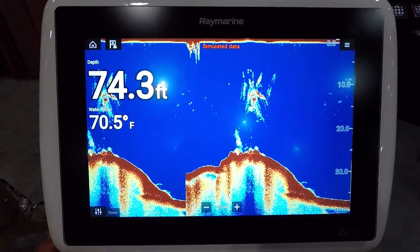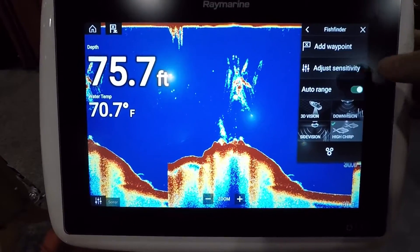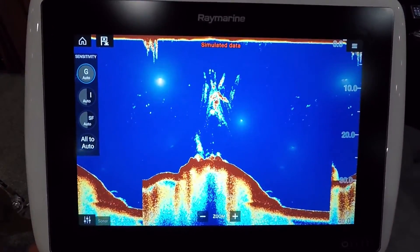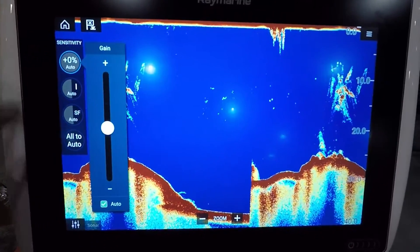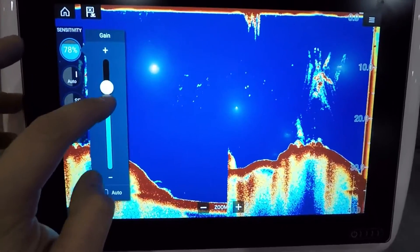From a fish finding standpoint, these units have all the main features you'd expect. In the main menu, if you want to adjust anything you can hit the adjust button and it'll bring up that menu to the left where you can make your changes. Over here we have an auto gain control — you can select auto or manual and then adjust that accordingly.